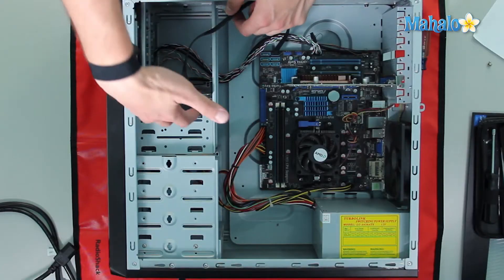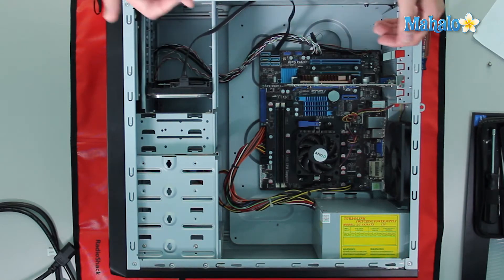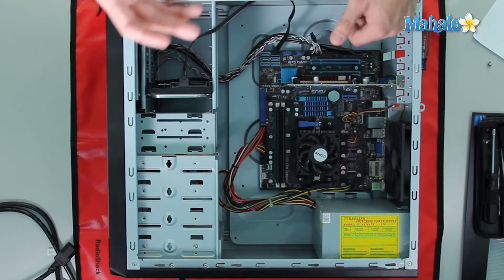Now inside this case we can mount a hard drive in quite a few places. For instance, we have six SATA slots and one IDE slot, so we've got quite a bit of space to put a hard drive.